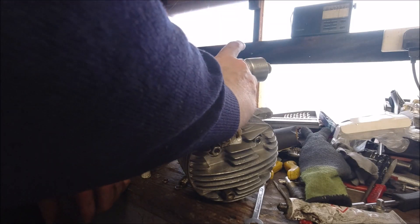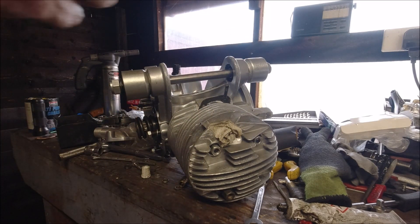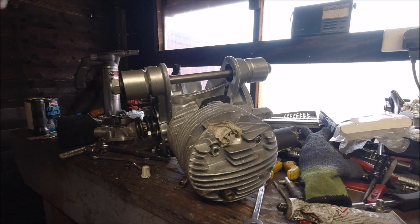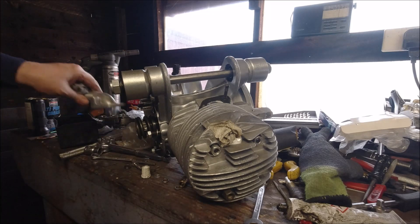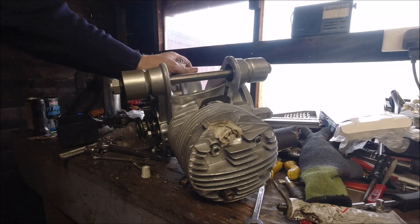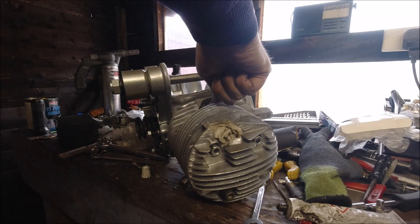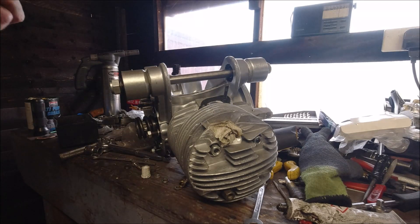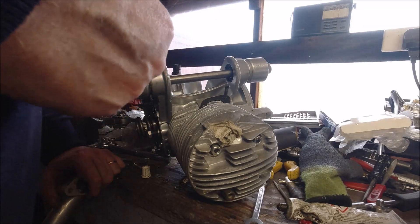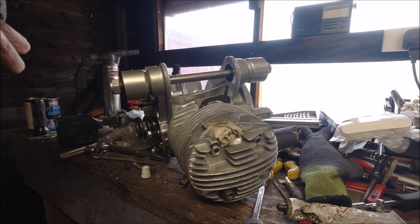That's a nice portion of sealant and it should go on like so — that's quite good. I've got no restriction on the inlet there. While I'm doing this, the piston is down so if you drop anything into the cylinder it can't go any further than that — just a tip, because you don't want anything metallic inside the cylinder.